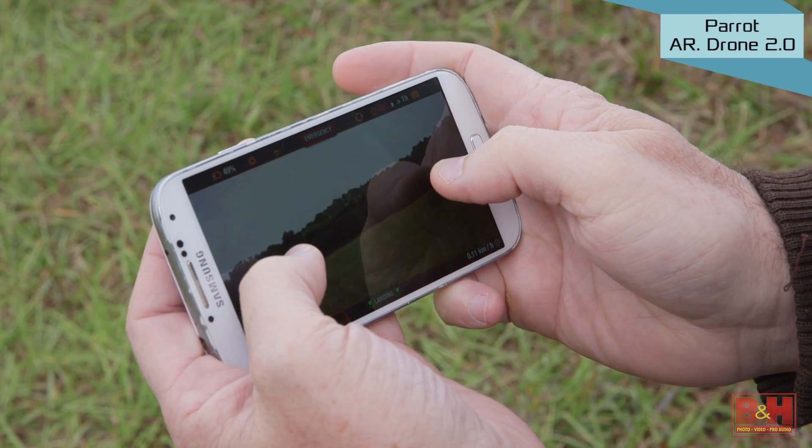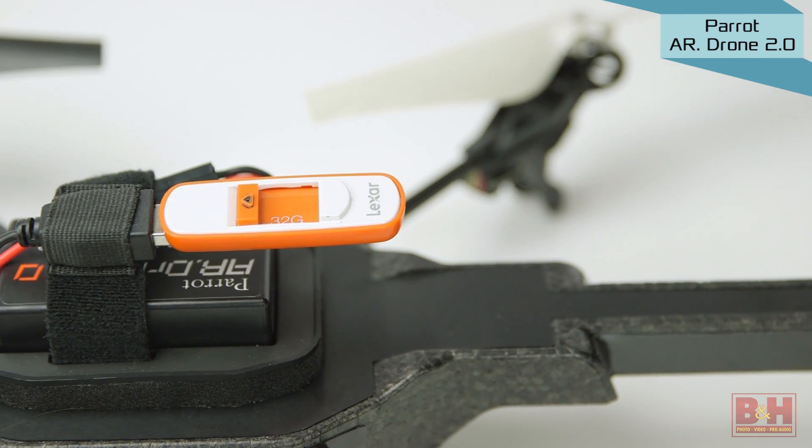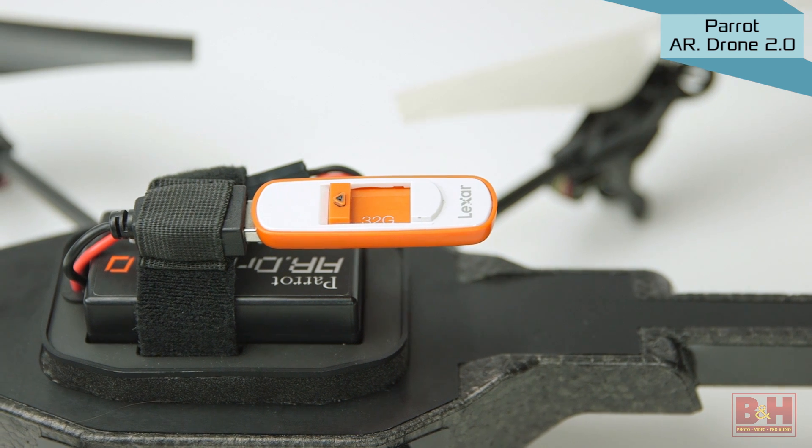You can stream low-resolution footage back from the camera to your mobile device and you can record full quality onto a USB flash drive that you plug directly into the AR Drone.